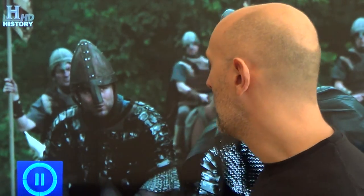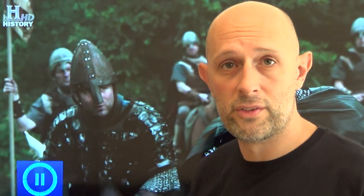Anglo-Saxons wore mail — pretty much as simple as that. If they couldn't afford mail, then they maybe had forms of padded armour or buff coat type things. Generally speaking, their armour was mail. If we look at things like the Bayeux Tapestry, the people who can afford armour have mail, and the people who can't afford mail don't have anything — just clothes, maybe with thick padding underneath. Mail and usually a conical helmet with a nasal protecting the nose — that's pretty much standard armour right across north-western Europe in this time period.